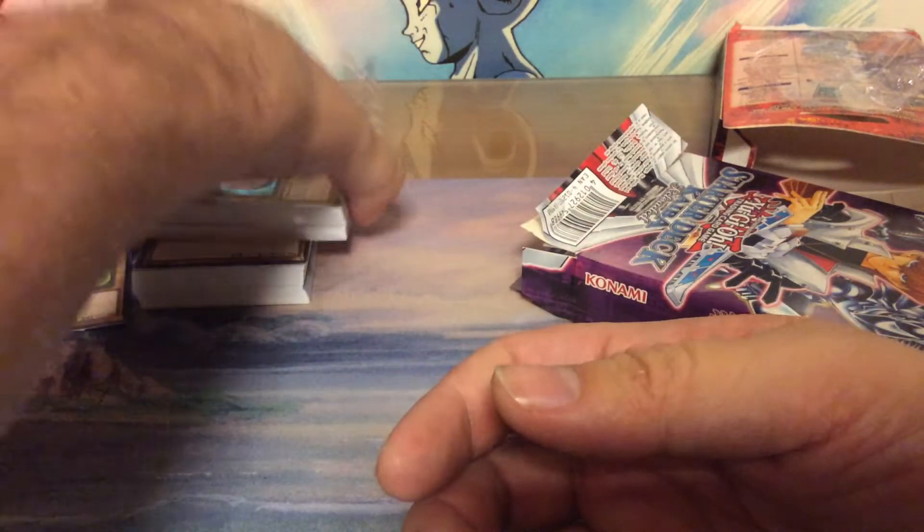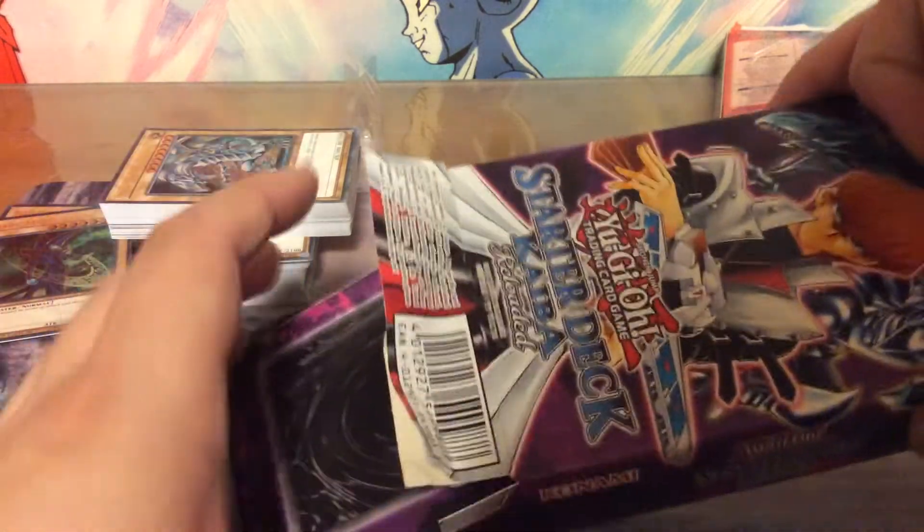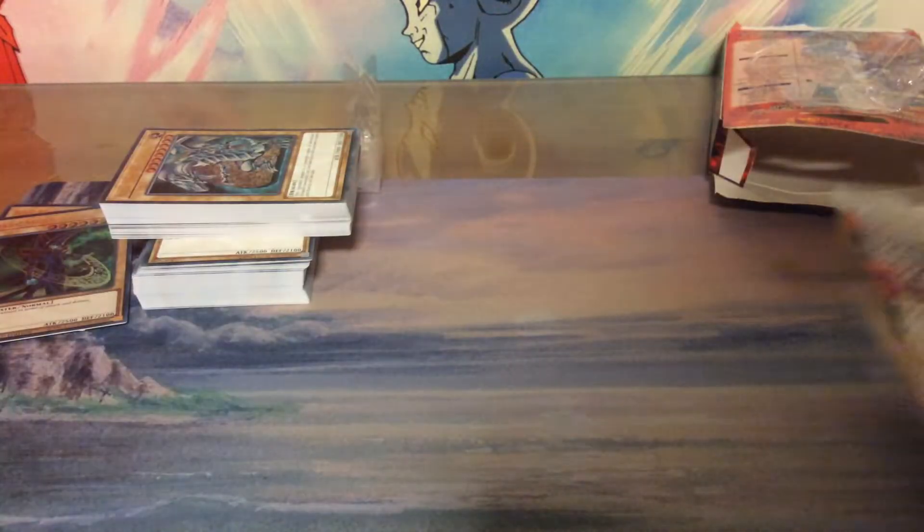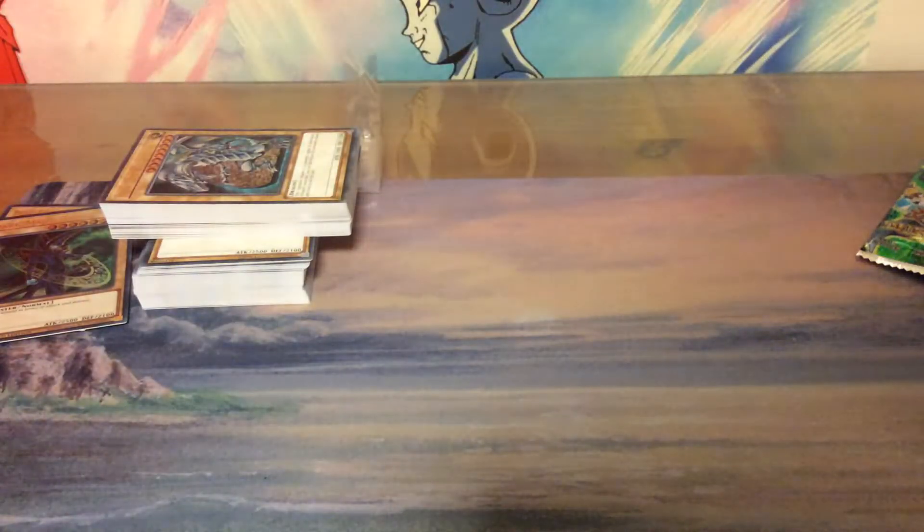So these are the two decks you get from this pack, and another decklist, another playmat, another rules booklet.